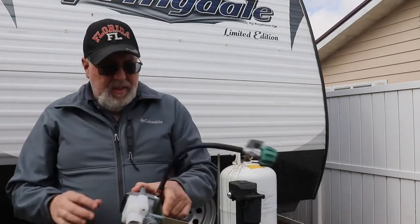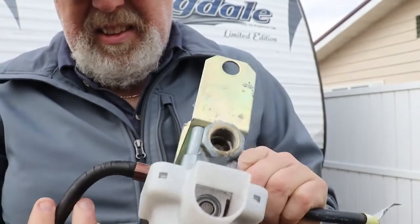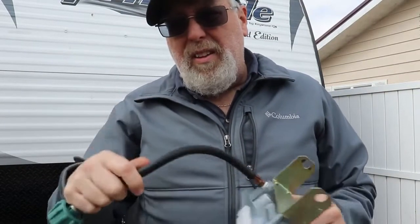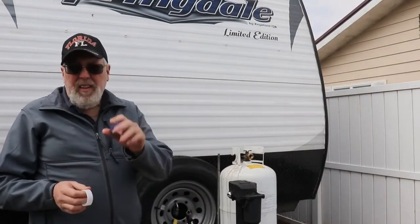There's our old one. Not only do you lose propane, that could be a safety issue too. So you always want to make sure - like in the springtime when you start up - that these hoses are still pliable and that you don't have cracks like that.